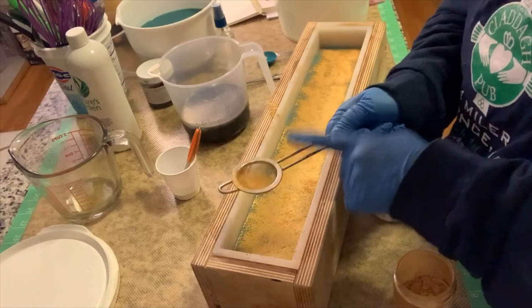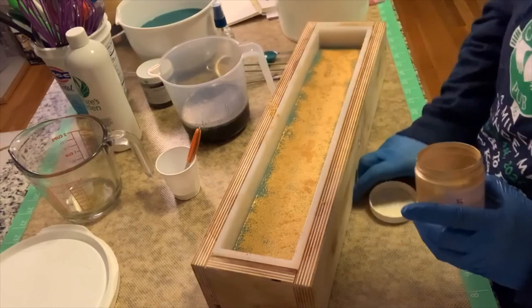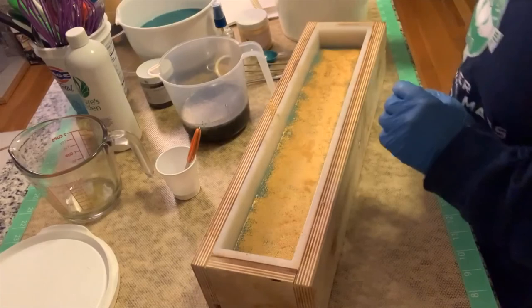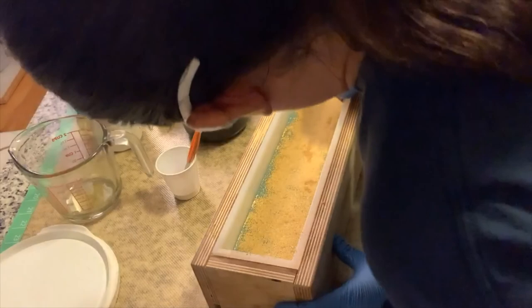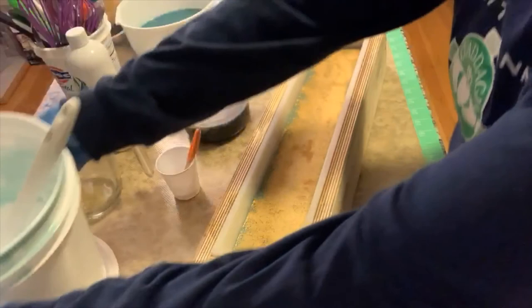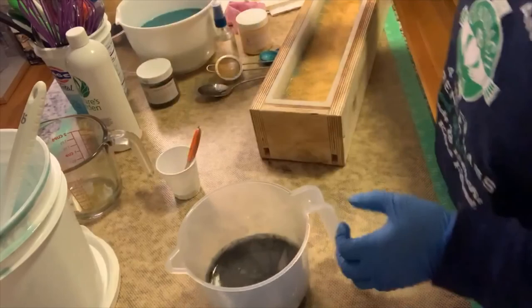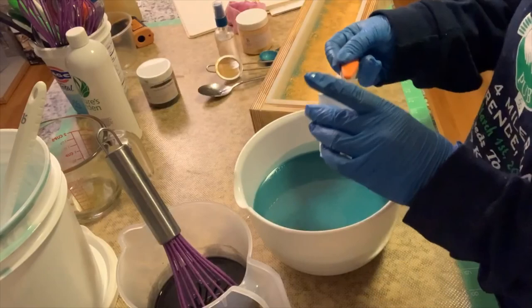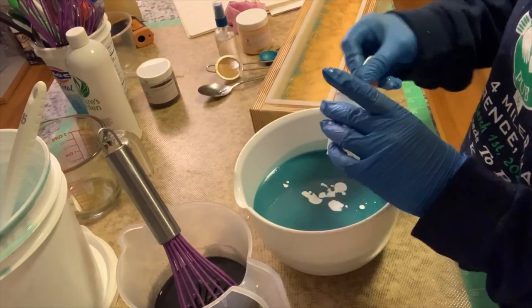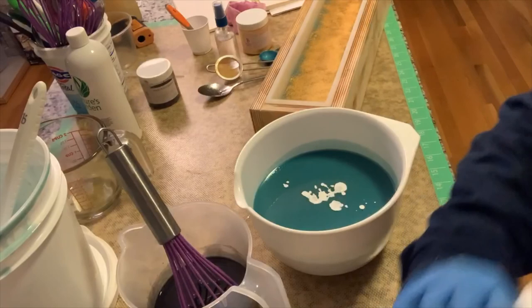We've got our mica line - perfect, that's what we want. Now let us focus on the top. For the black, I'm just going to whisk this in and that's pretty much all I need to do. For the top layer, I do want it a little bit lighter, so I'm going to use my quarter-inch teaspoon and add five of these - so a teaspoon and a quarter of titanium dioxide. And I want to just give this a really light pulse because I don't want this to thicken on me. That is perfect.